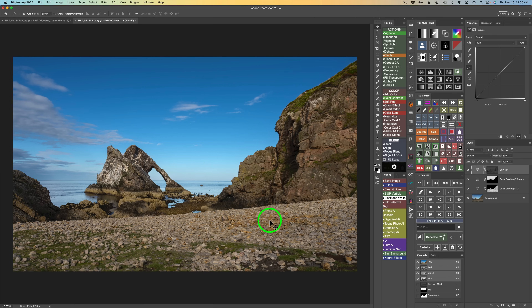Continuing to study the image — these foreground rocks are too light, drawing my attention away from the rocks further back. I want viewers to look further into the image. I'll select this area using the object selection tool in rectangle mode, dragging a marquee around this area. It misses a small area, so I'll get the lasso tool by typing L, hold Shift, and lasso around that area to add it to the selection.